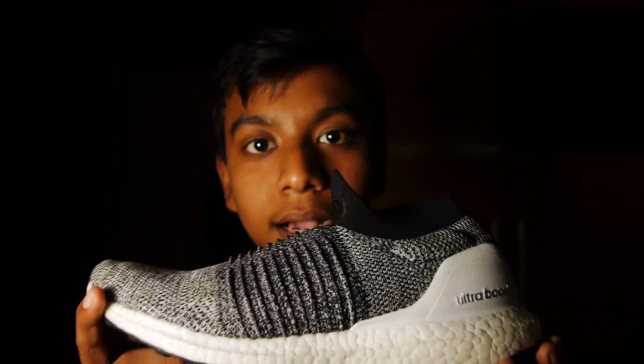Hey guys, this is Yash and you're watching Cancel Kicks. In this video we're going to take a look at the Ultraboost Laceless in the grey and black colorway.